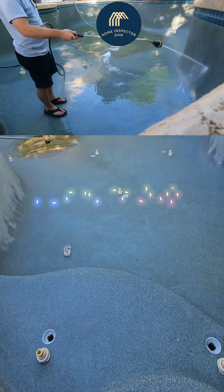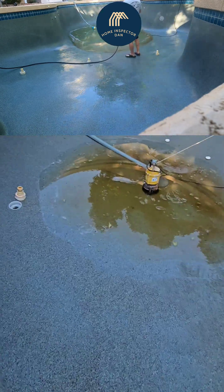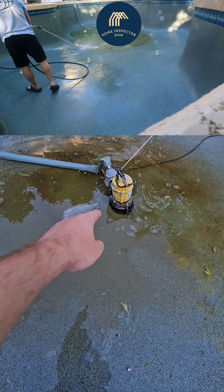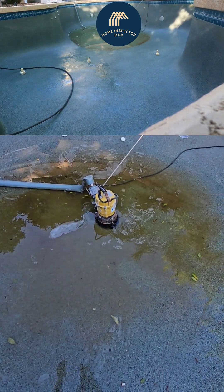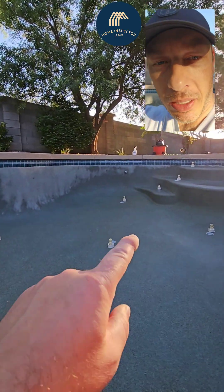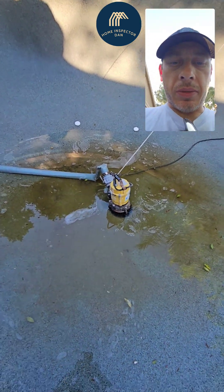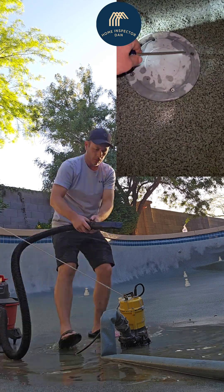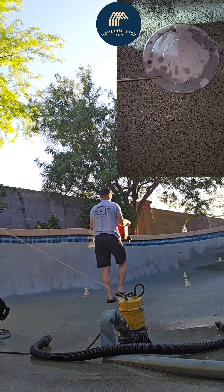We got it drained down to about three inches of water. I need to get to that drain cover because I know it needs some repairs — that screw does not go into the hole anymore, the hole is blown out. I'm going to get the shop vac in, suck that up, get it out of here, and take a look at that drain cover. We've got new taps in there so those are holding it down — the cover is on solid now.